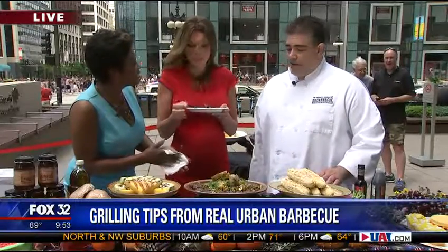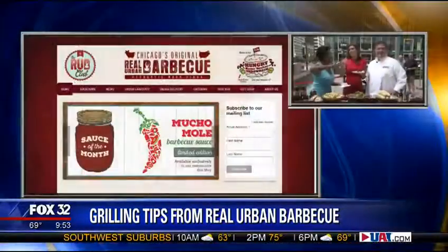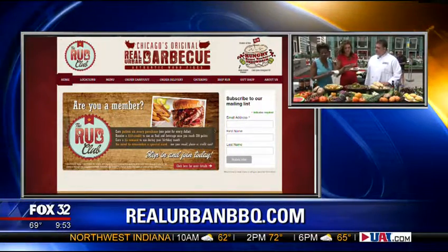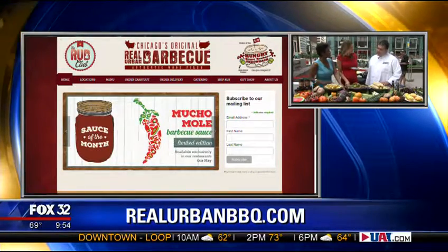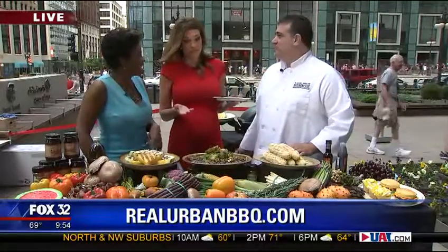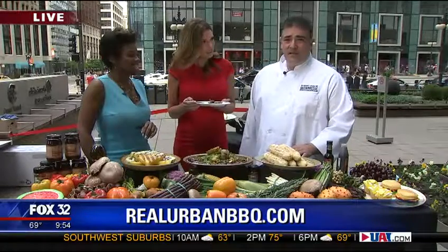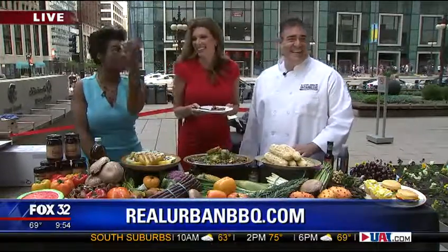Real Urban Barbecue is working on their fourth location opening in a couple of weeks. You can find Chef Dean at all locations but he's in Oak Brook a lot. If you want more information on how to do the elote or the grilled watermelon — and if you're wondering where to find yellow watermelon, check your specialty stores. You can go to Real Urban Barbecue — they're in Oak Brook, Vernon Hills, Highland Park, Skokie, and more. Come on down and you'll see a lot of the things you saw today.